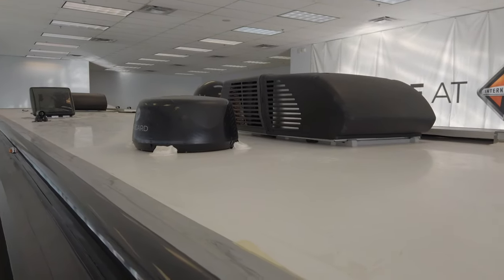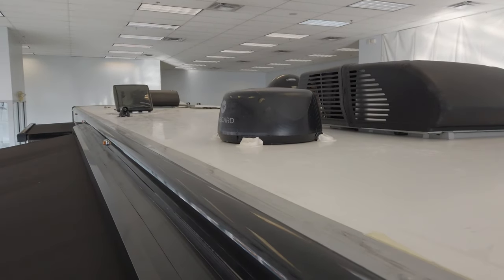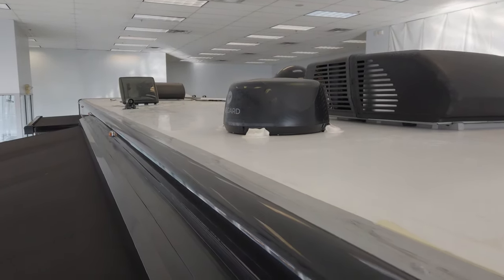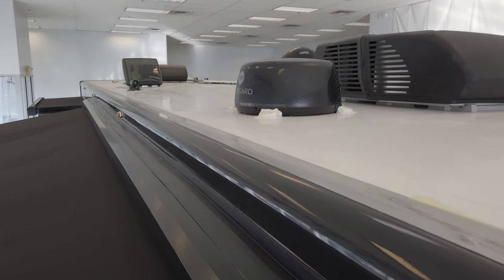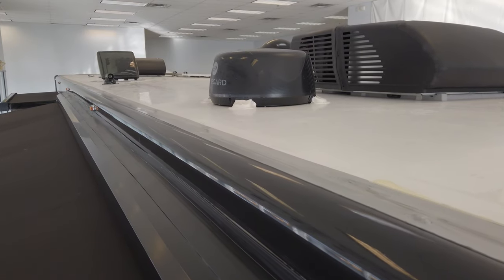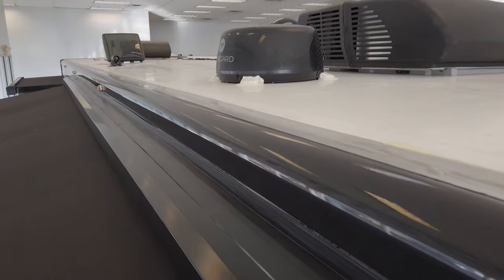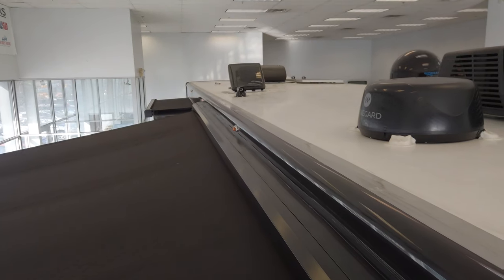Over here standing by the passenger door, I wanted to show the Winegard Wi-Fi system. That gives you whole Wi-Fi over your entire coach. Being on the roof is nice because it gets the best visibility of the sky to give you Wi-Fi throughout the coach. And then this is across the top of the awning, and you can see the top of the slide awning down there in the distance.